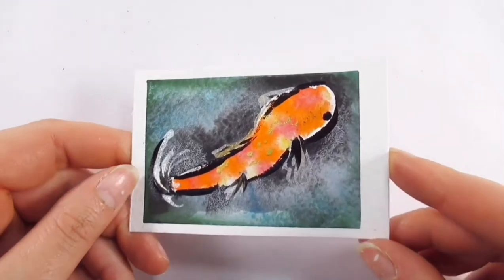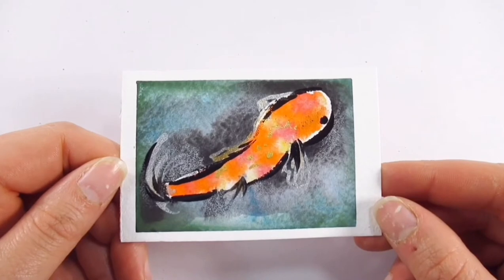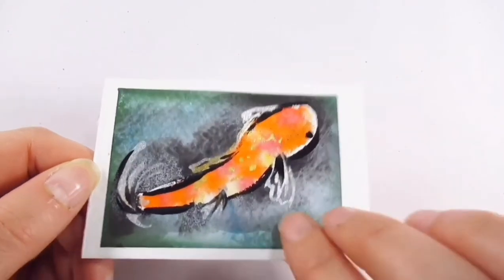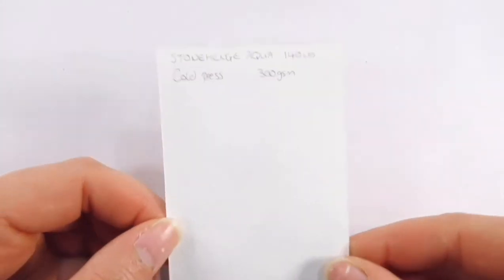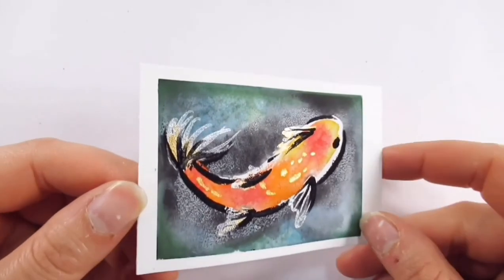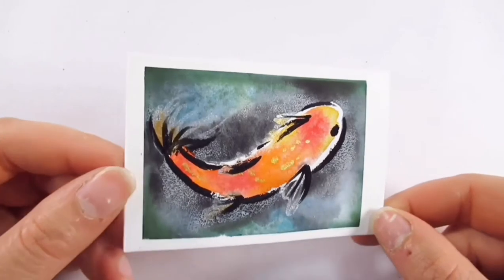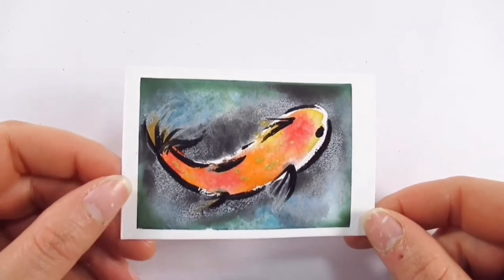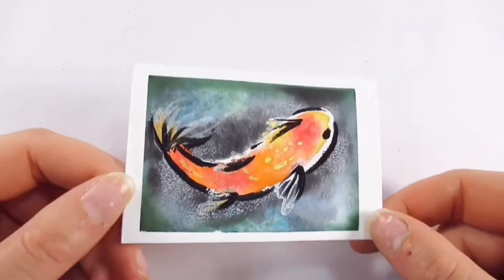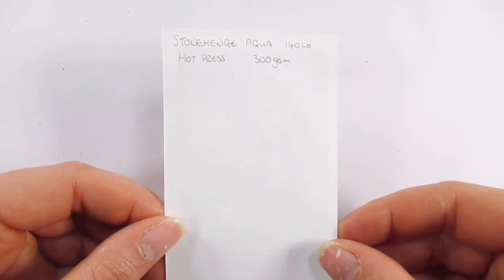I really liked the granulation and texture on the Stonehenge Aqua Cold Press 300 GSM — another good all-rounder, nice thick paper, 100% cotton. Following on, the Hot Pressed Stonehenge Aqua at 300 GSM was also very nice — even though it was smooth, the granulation still happened and the reflective particles from the metallic paints were spot on. A really nice paper.